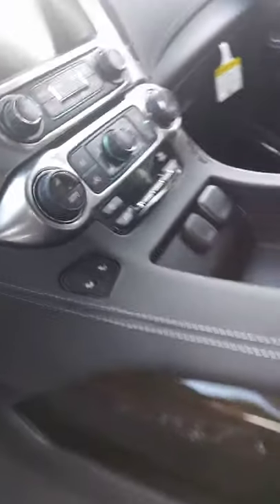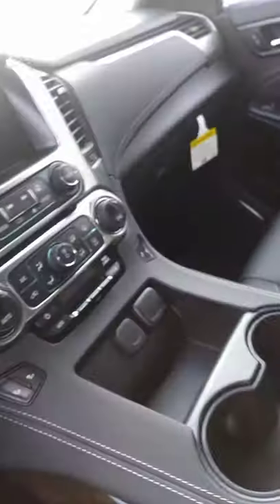You have a cooling and heating seat. Also for the passenger side right here. You have a cell phone battery charger right there.